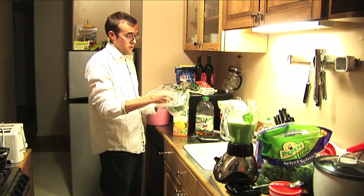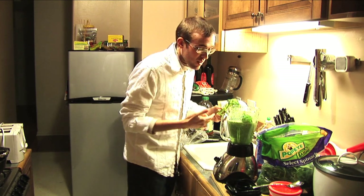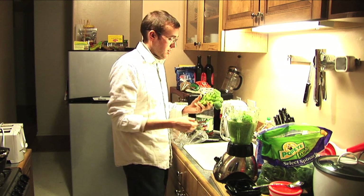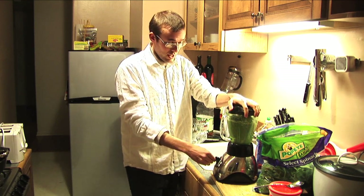Also gonna use broccoli — break off some broccoli heads here. I put about six little heads of broccoli, kind of as much as I'd eat maybe in a side dish during dinner. I'm gonna cover it back up just to assist with the blending.